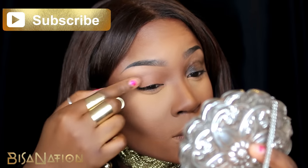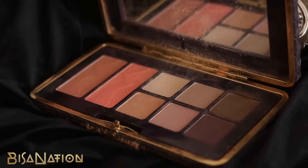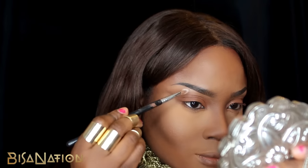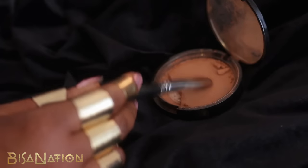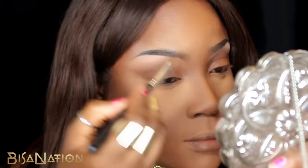I'm using Dermacolor Camouflage Cream in D14. Using my palette from Tarte Cosmetics, I'm applying an off-white beige shadow to my brow bone. I'm using a matte bronzer from NYX and applying this as a neutral color over my lids and entire eye area.